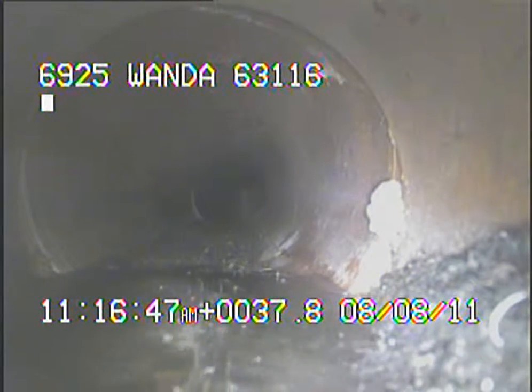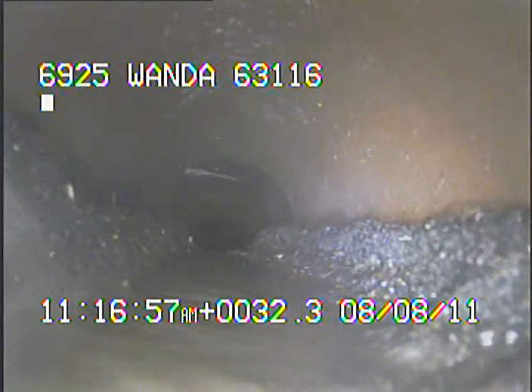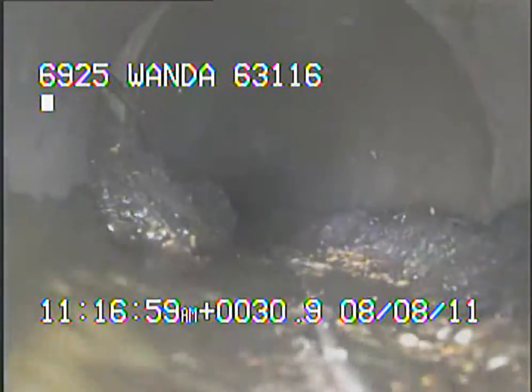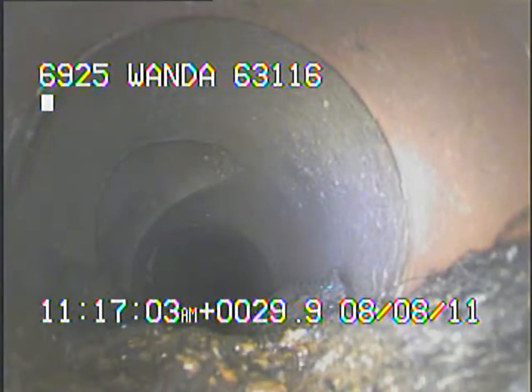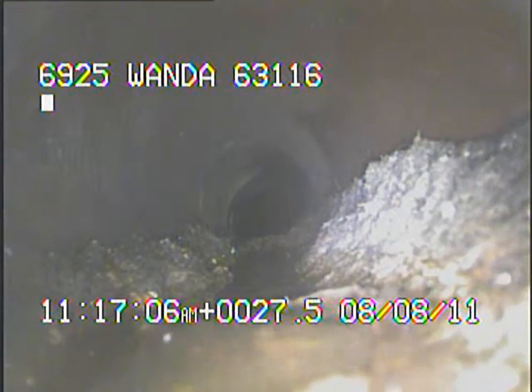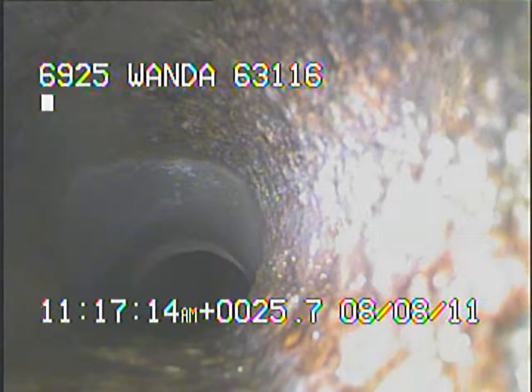Here you can see some tree roots in line. Right here we're coming back into the cast iron that runs underneath the house. I can see some tree roots.